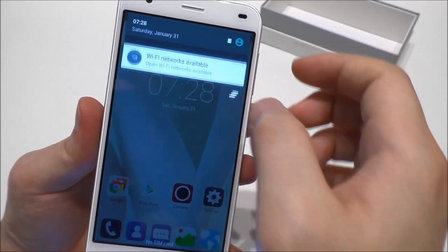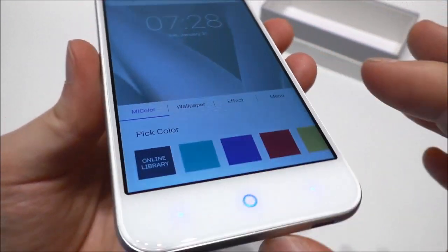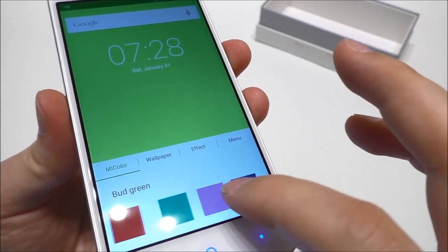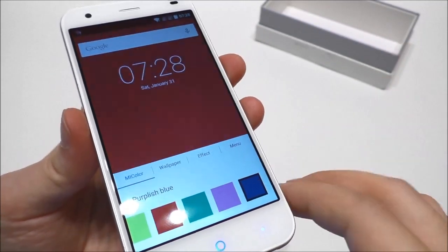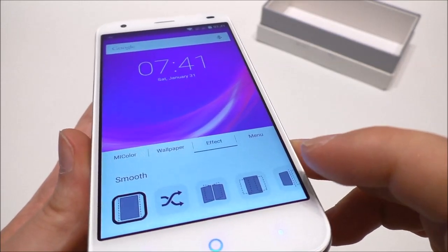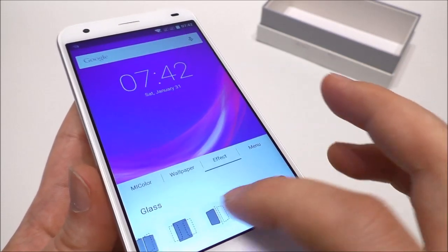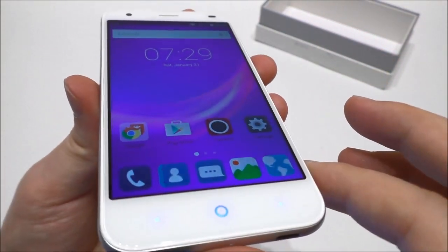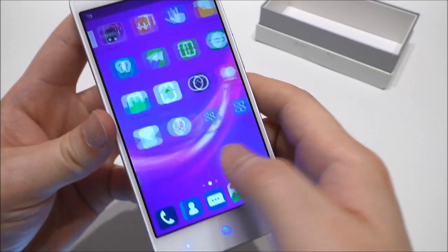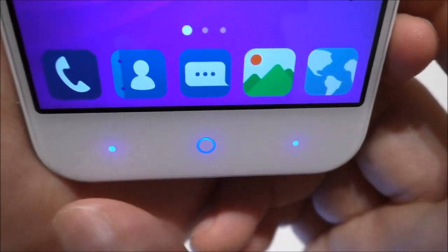We can see the UI and change the background directly here — nice. Let's try the wallpaper. The speed seems to be really good — it's fast, really snappy. We also have lights on the buttons: menu, back, and home.